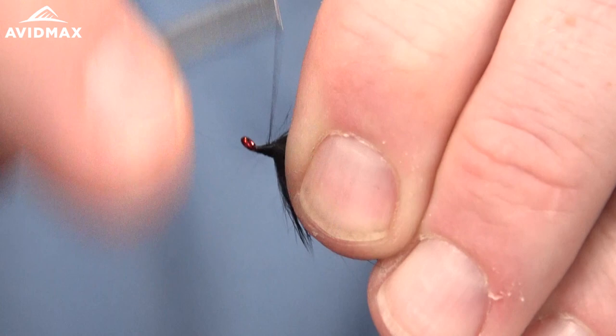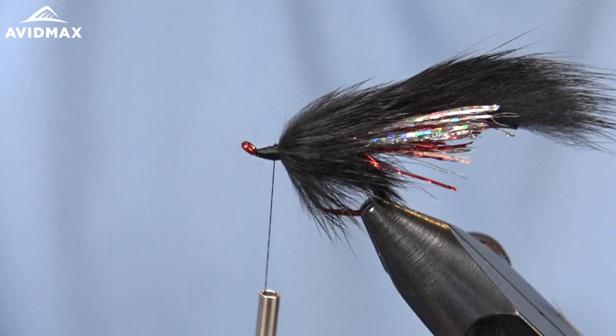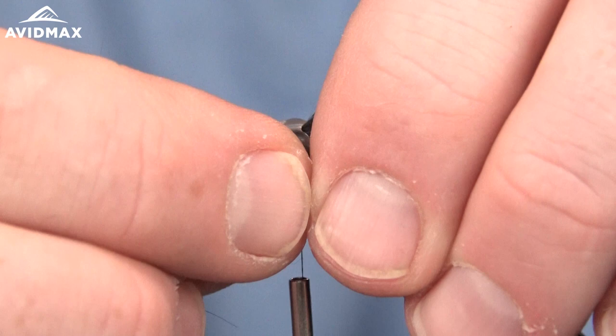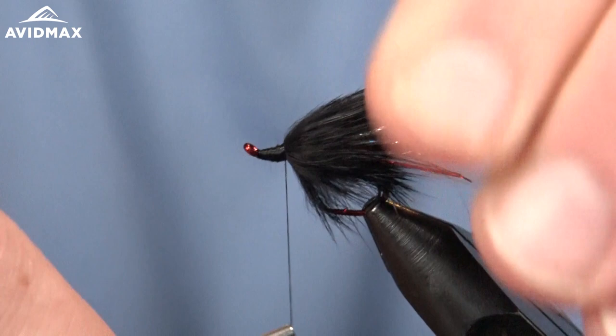One more time we're going to measure our fish mask — whatever it's called. Create a little bit more of a thread base for that to sit on, and then we can whip finish.